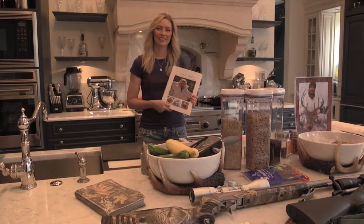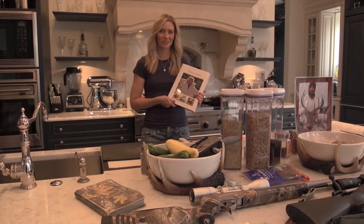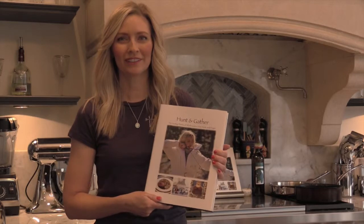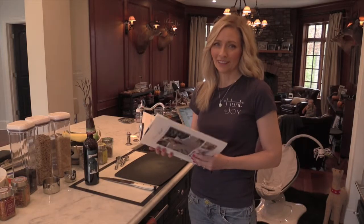Good afternoon all, welcome to the Hunt and Gather cooking show. At this time I'd like you to gather your bucks and your does, grab a handful of grains, and let's start the show. Hunt and Gather — this book is a story about a girl who was born a carnivore, who became a hunter and a chemist, evolved into a grainiac, and was born again.